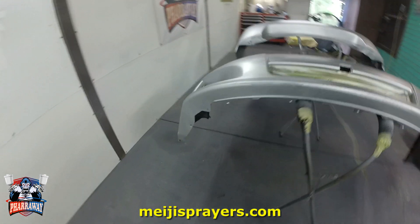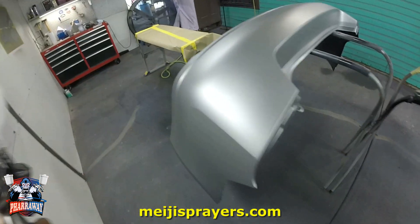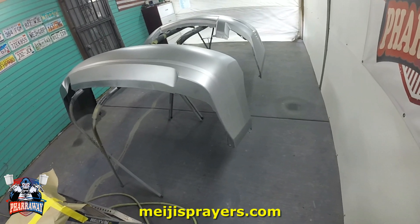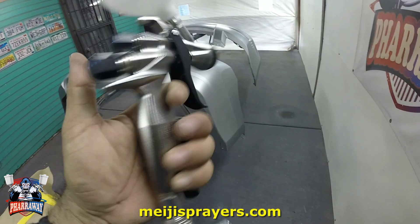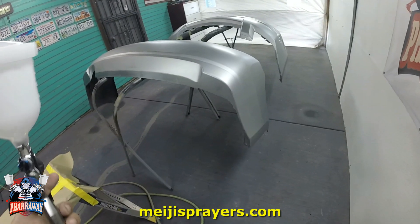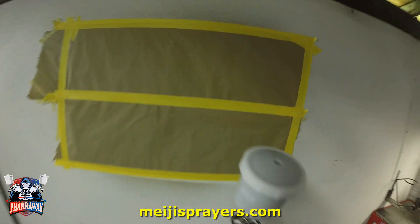The other gun I might compare it to is the DV1. It's kind of comparable to that one because the metallics laid down flat the way it's supposed to. Let me apply two more coats. I'm going to show you how I'm applying the second and third coat so you can see that it's fast.